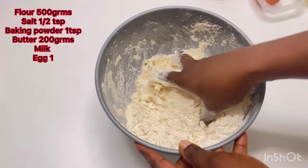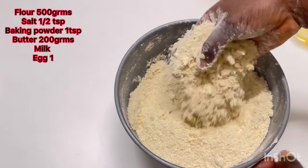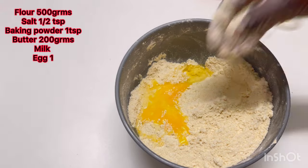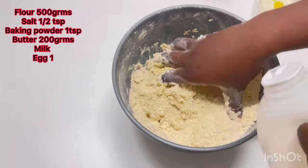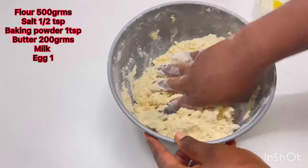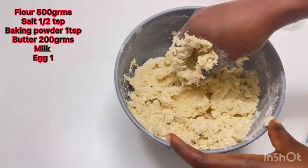Take your time to do this because the butter is very cold. Look at that — now add one egg; you can reserve a little for your egg wash. Then go in with your cold milk. This is cold milk; if you don't want to use milk, feel free to use cold water, but it has to be very, very cold.